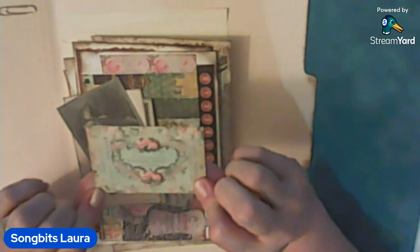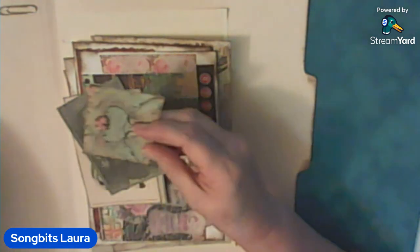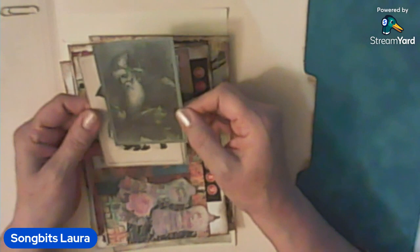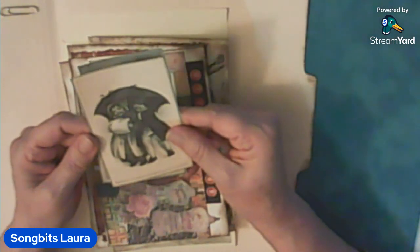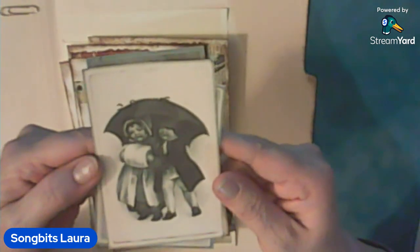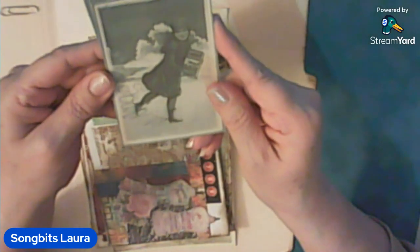From some paper I got — this is probably almost likely from Etsy. And then Santa, the little girl, and a little muffs with a little girl and boy. In here, and soap — these are all vintage images.